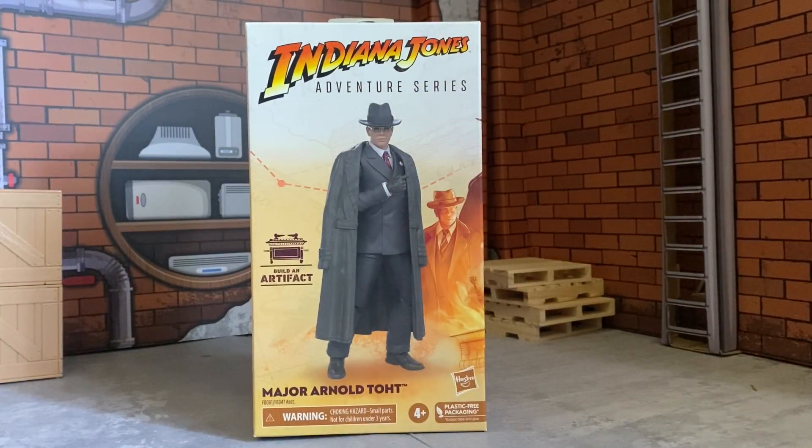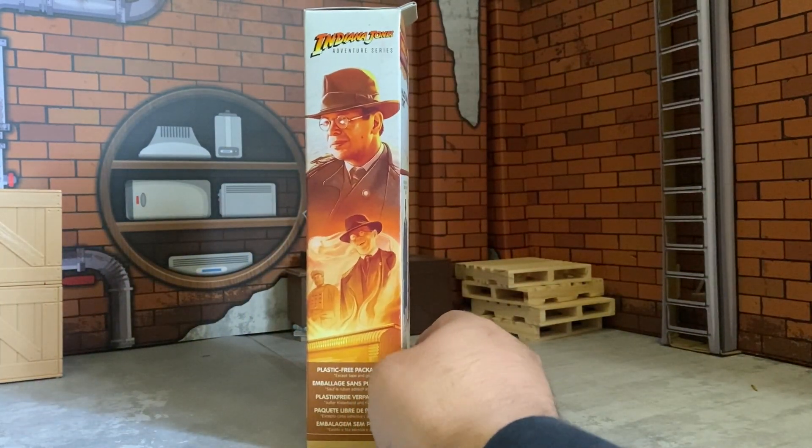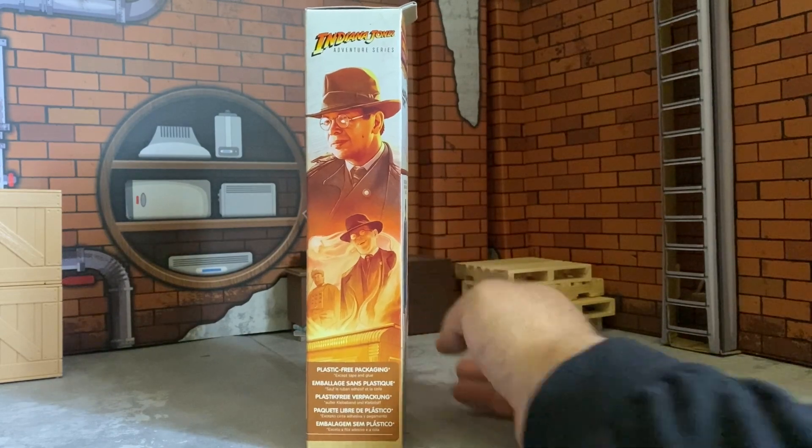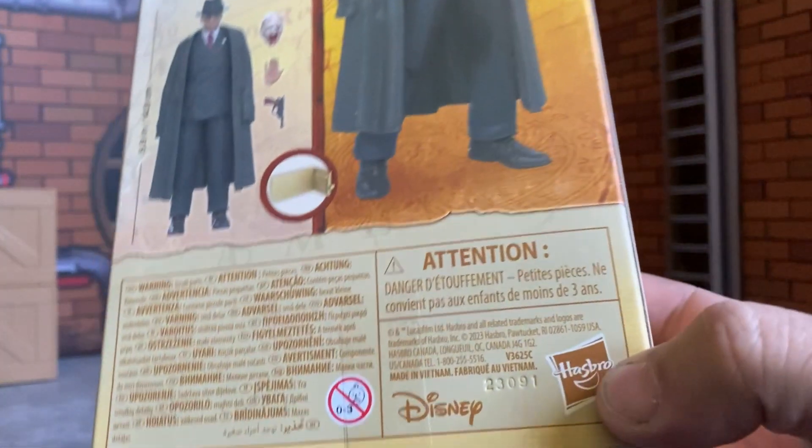All right guys, we're doing another Indiana Jones Adventure Series build-an-artifact. Major Arnold Toht — I'm your boy the Nintendrone, and this is Hasbro action figures plastic-free packaging. Let's freaking go buddy!